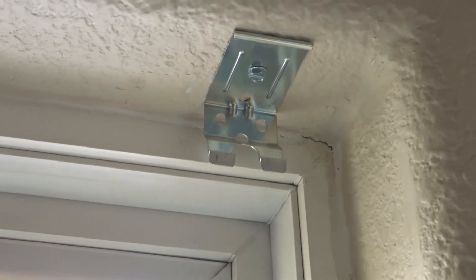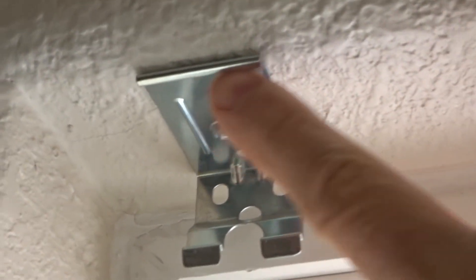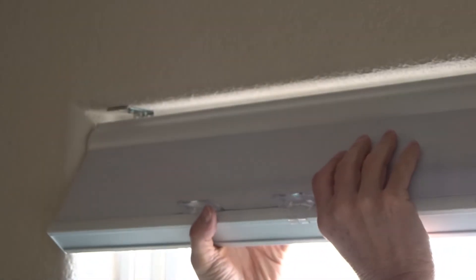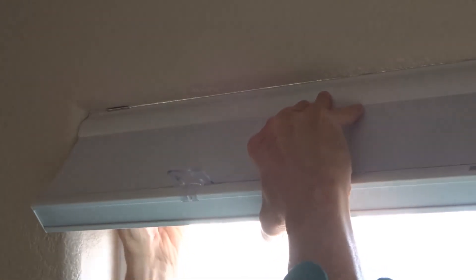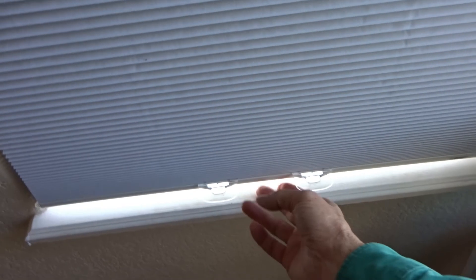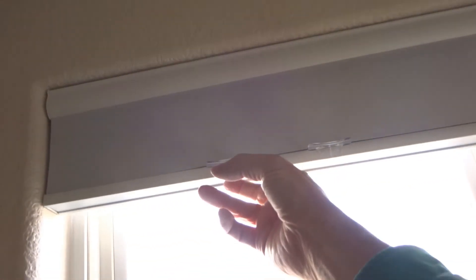So we're snapping this back on. Now we're going to put it back. The front of the shade hooks in here and then you just roll it back and it snaps in. And I hope this fix works as well for you as it does for me.